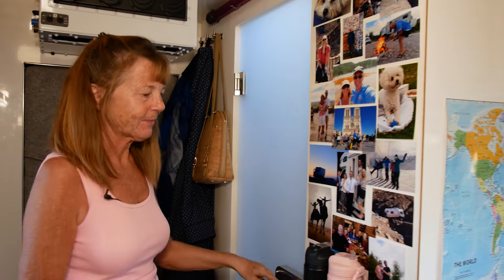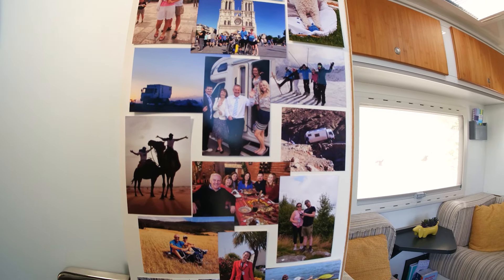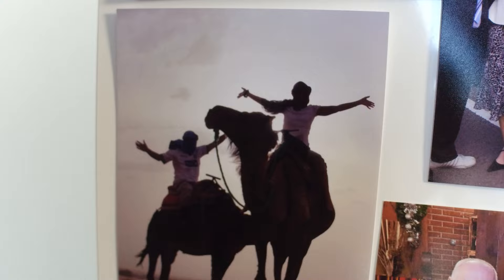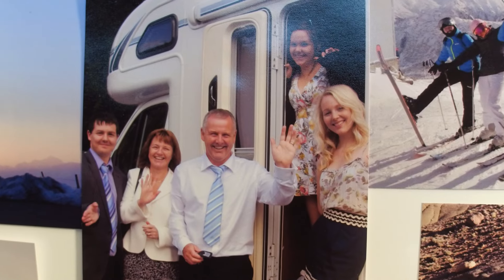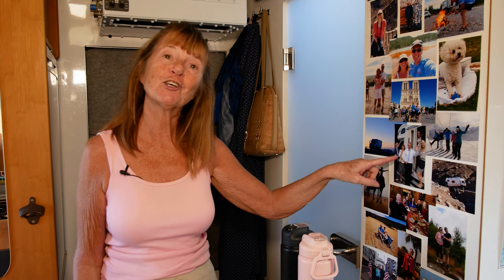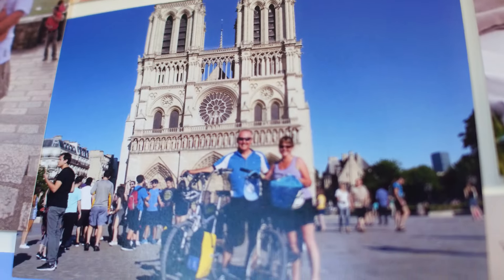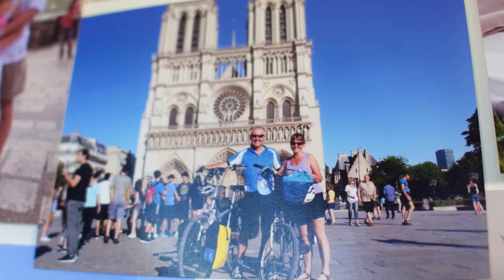These pictures are of our family. There's us on camels in Morocco — that was a great trip. We've got a graduation day photo, all five of us together in our last AutoTrail, and one from when we cycled from London to Paris. Big vehicles like this really do let you travel with your family.